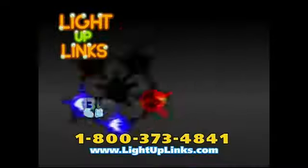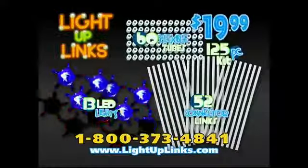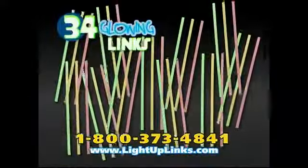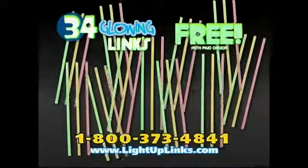Hundreds of creative Light Up things! You can call or log on and get the complete 125-piece building kit for just $19.99! We also include 34 glowing connector links free with your paid order!